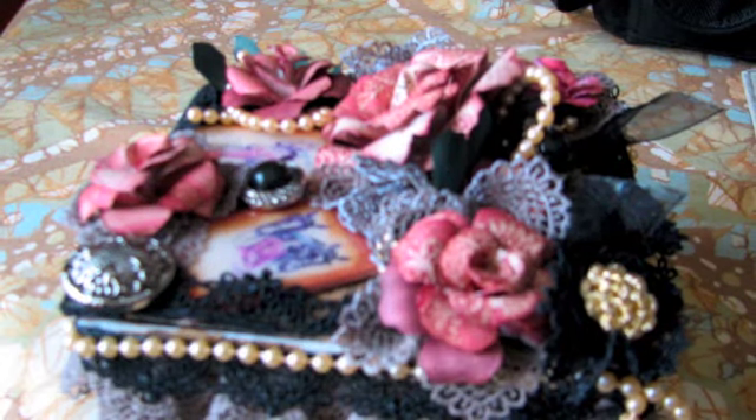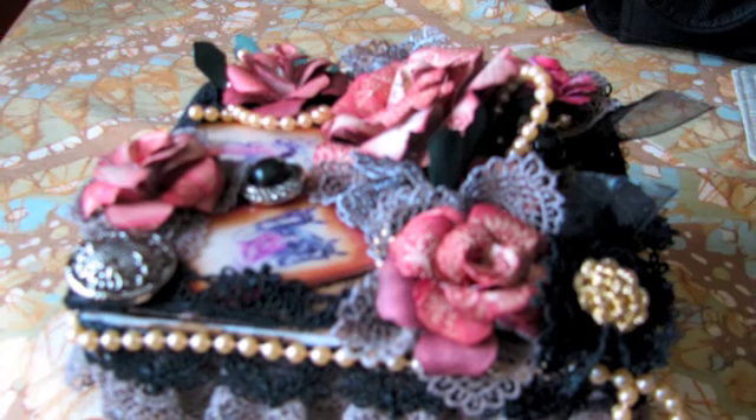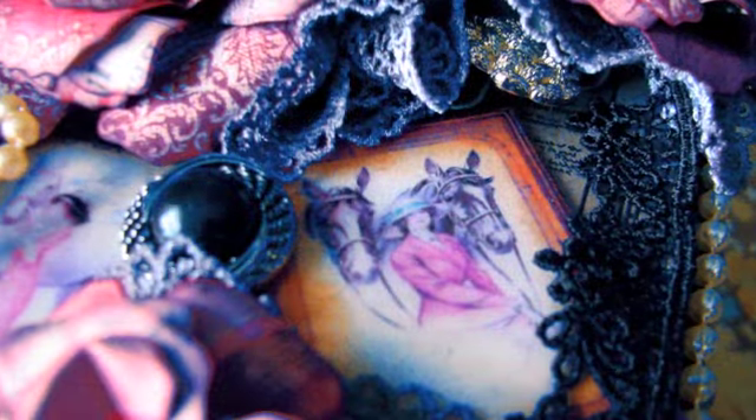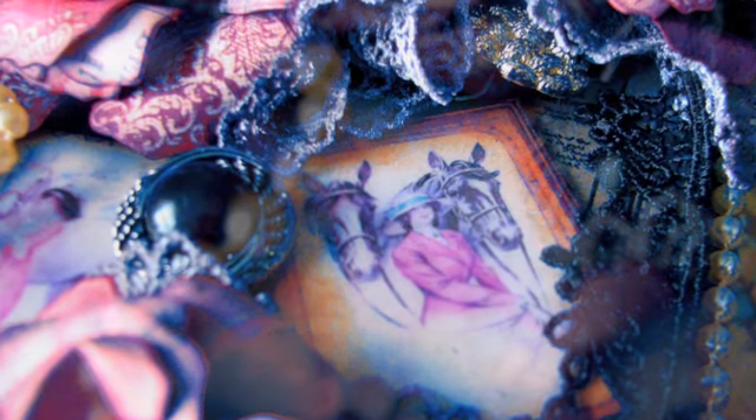Hi, this is Deanna at Four Ferns Frills, and I wanted to show you this little altered box. I really think it turned out well. I'm calling it the Vintage Ladies Mini Album, because you're going to see it actually turns into a mini album.